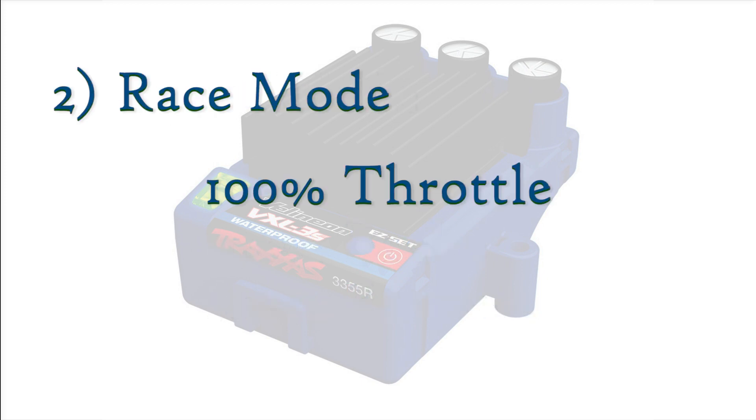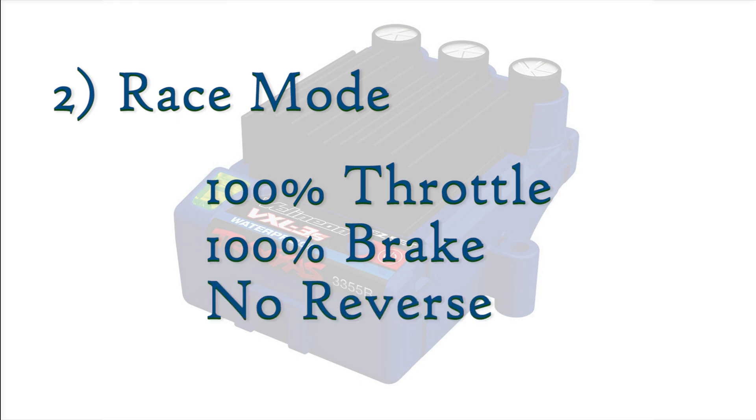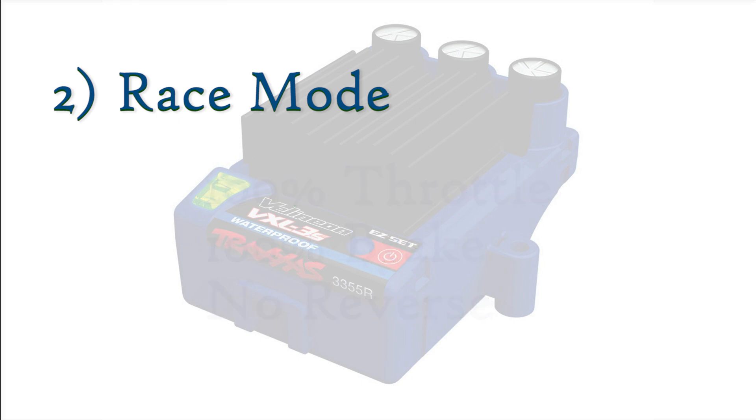Race mode has 100% throttle and 100% brake, but offers no reverse. This is because most racetracks disallow the use of reverse on the track to prevent collisions between vehicles.